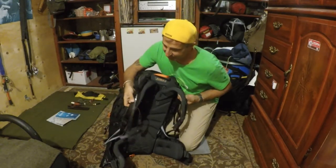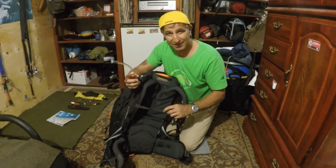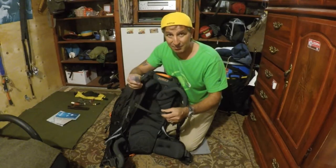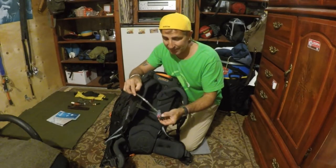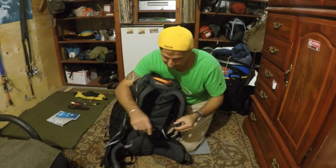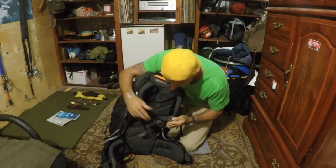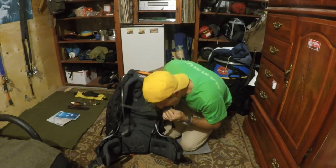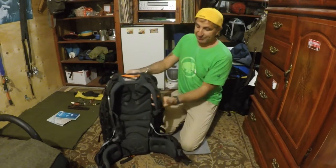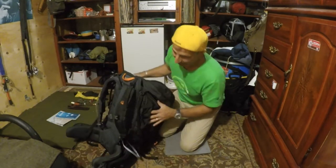Turning it around to the back — your shoulder straps of course, and the water tube access is here. I have an Osprey water tube and it comes with a little magnet to clip onto the strap. There's a buckle that clips right there, your standard whistle on the strap, and the straps are very comfortable — very foamy and soft.